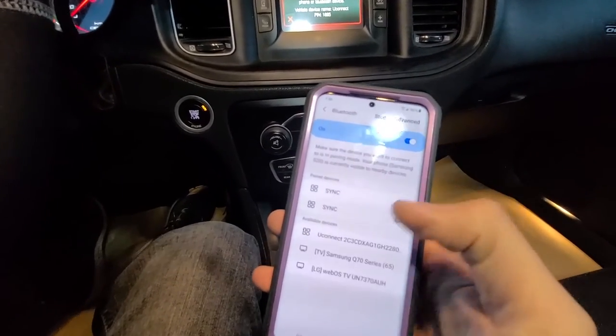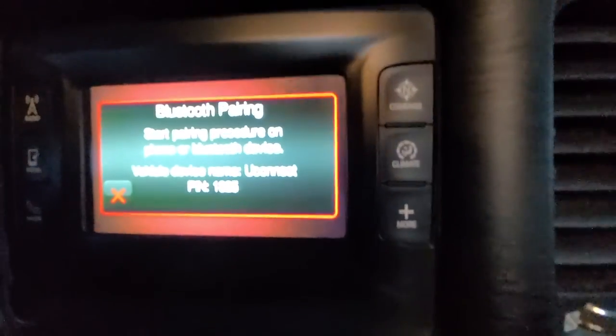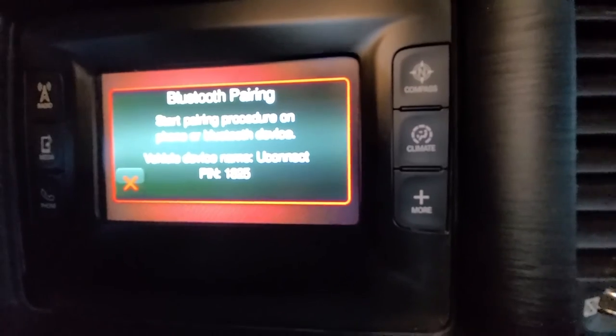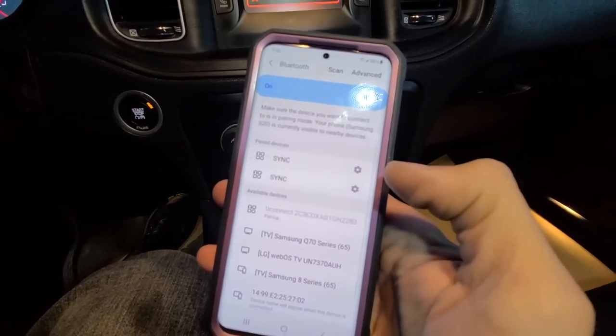Press Add Device and now on your phone enable Bluetooth. Under available devices you should see the vehicle's device name shown on the screen. The pin shown is 1825, and under available devices here is the uConnect, so press that.